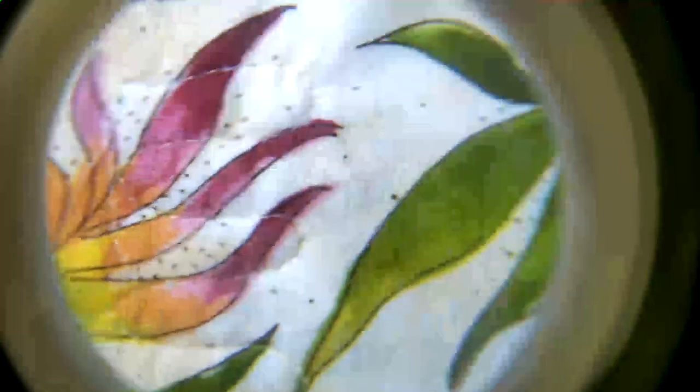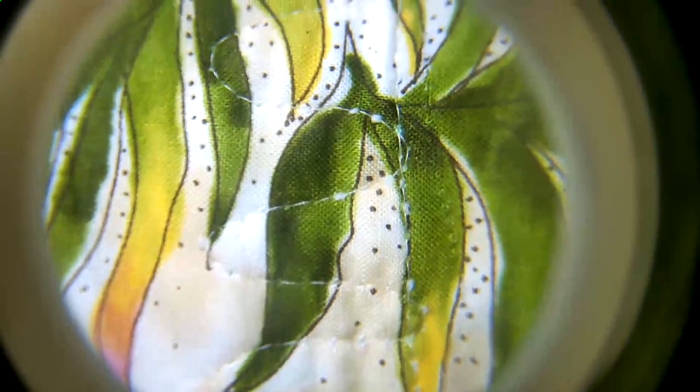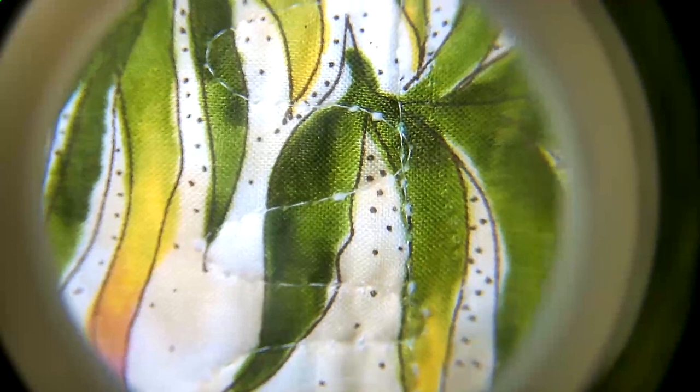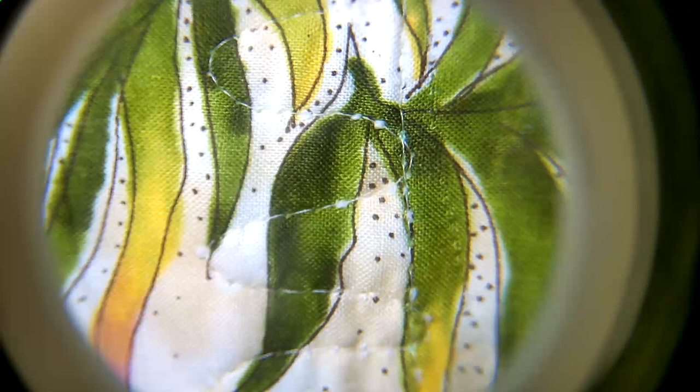We're coming to some bad parts on purpose here — you can see all of the thread that's hanging there. I've got some bad parts here as well, but this is just an idea of what it looks like.